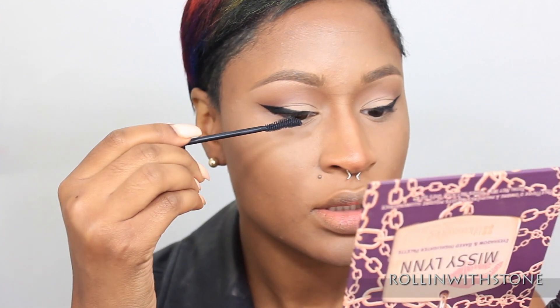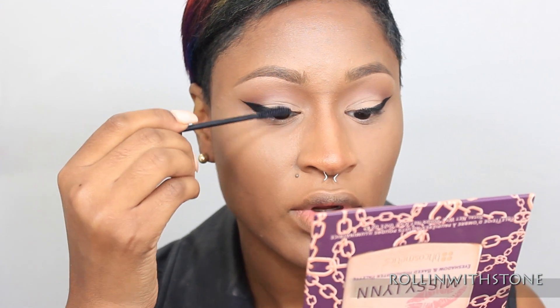So now I'm going to go in with some mascara and apply my false lashes. For lashes, I'm going to use Ardell number 134s, which are my favorite lashes. Comment below and let me know what are your favorite lashes — I probably need to start trying something different.